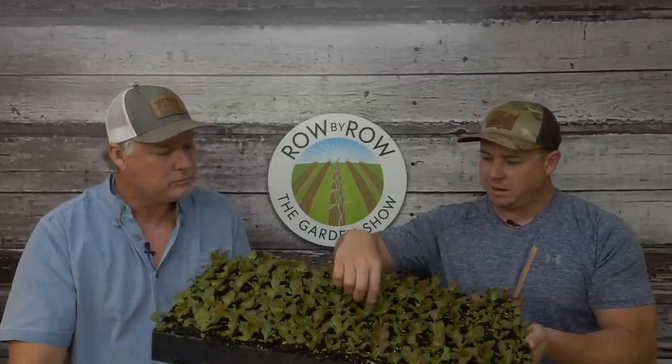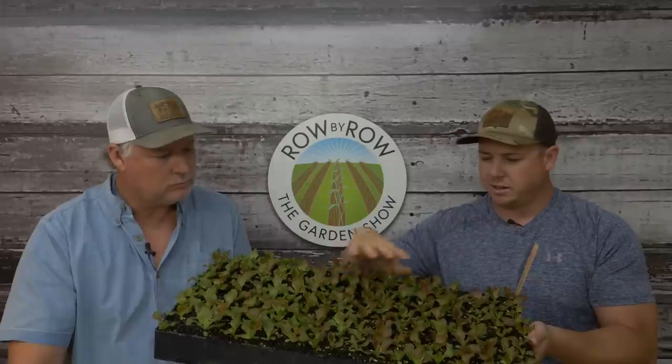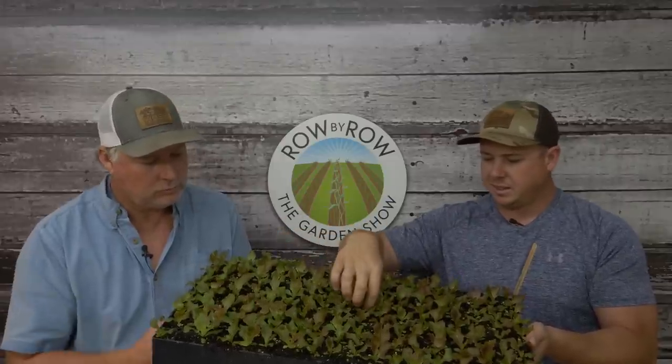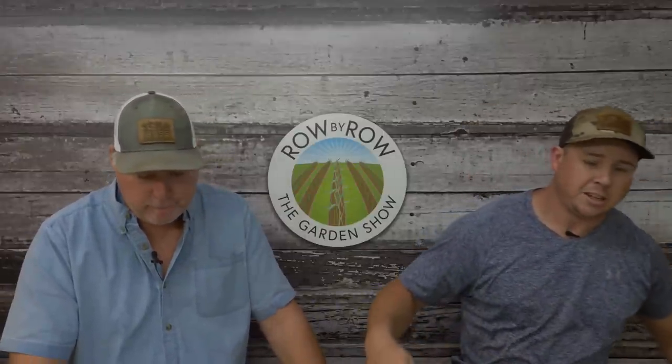If they don't pull out of the tray, they ain't ready. Once you can tug on one and pull it out of there, they're ready to go. We got a greenhouse full of lettuce right now - about every variety of pelleted lettuce we carry.